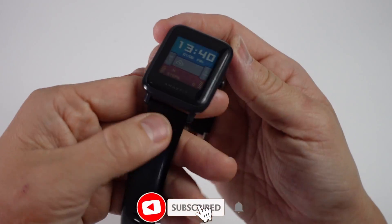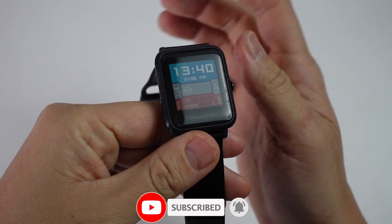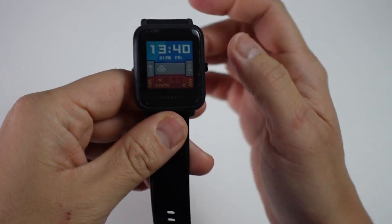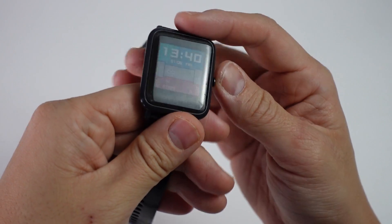Hey everyone, this is Andrew Tai. Welcome to my YouTube channel. This is the Amazfit Bip S smartwatch and today I'm going to show you how to reset this back to factory settings so that you can set up for a new user or sell it without any of your personal data being left on it.